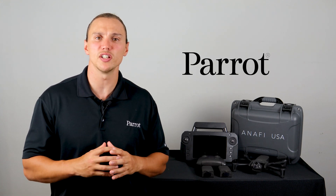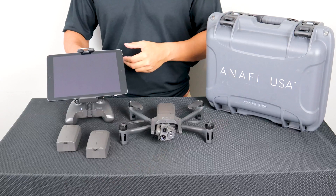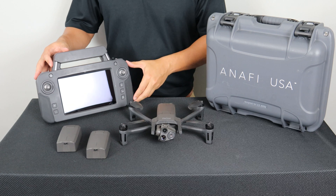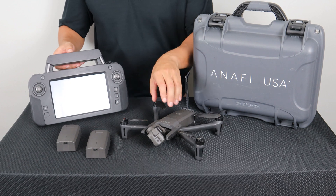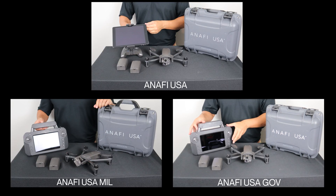It's important to note that the ANAFI USA can come in one of three different configurations: the ANAFI USA featuring the Sky Controller 3, the ANAFI USA GOV featuring the Sky Controller USA, and the ANAFI USA MIL which has been created specifically for military clients. We will talk more about these configurations later.